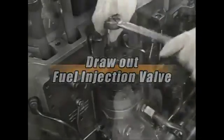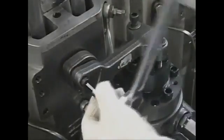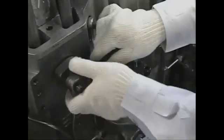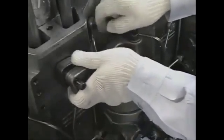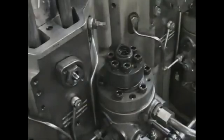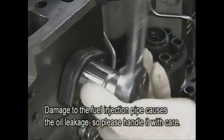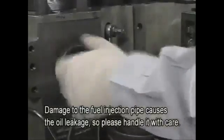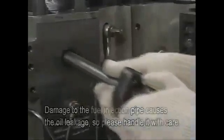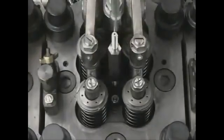It starts from removing the clamp bolts of the injection pipe joint. Loosen the cap nut of the injection pipe and remove it together with the injection pipe. Then remove the tightening nuts of the fuel injection valve.